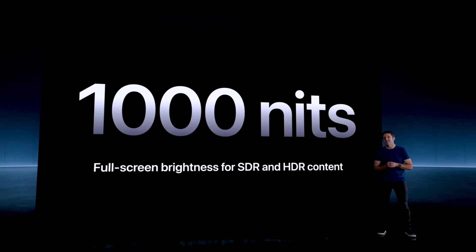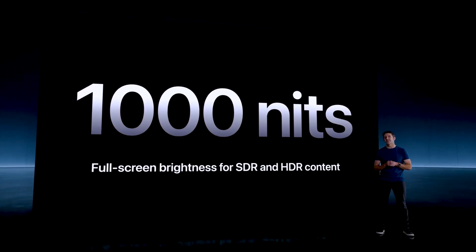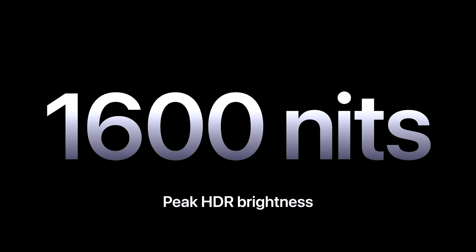Unlike LCD or mini LED displays, OLED panels do not require a backlight. Instead, they have a thin film of organic material deposited on a glass or plastic substrate. When current passes through the substrate, the organic material glows and lights up pixels. This dual-stack combination achieves 1,000 nits full-screen brightness on HDR content and goes up to 1,600 nits peak brightness on the iPad Pro M4.